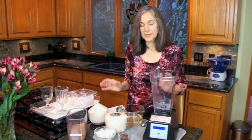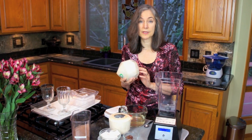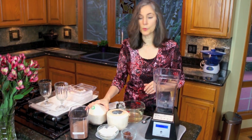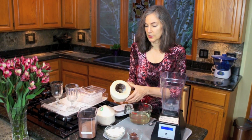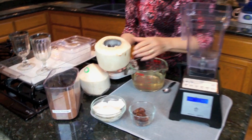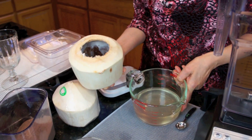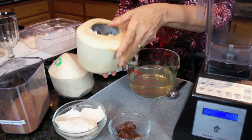Couldn't be simpler. We hack the coconut open in advance — there is a YouTube video I made previously on one method, so you can look that up or find one that suits you best. This is what the coconut looks like after it's been hacked. We put the water through a strainer and it's all ready to go here.